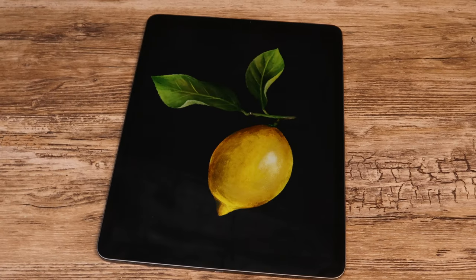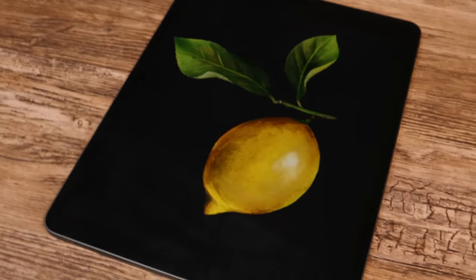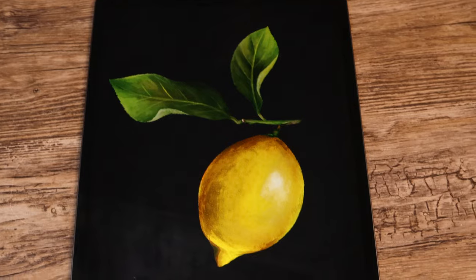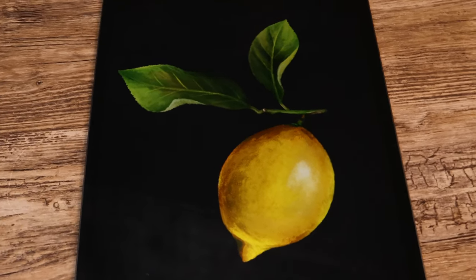Hey guys! In today's tutorial we will paint a lemon with gouache brushes in Procreate. No experience required as I'm gonna guide you through the process step by step. All you need is an iPad and Apple pencil. Let's get started!